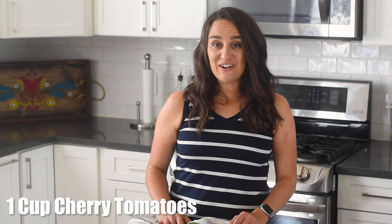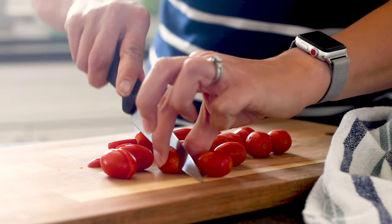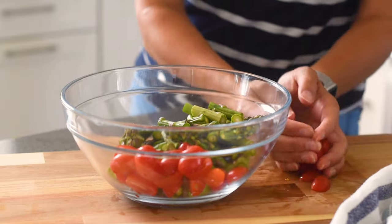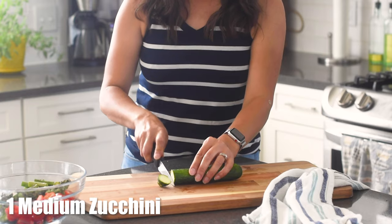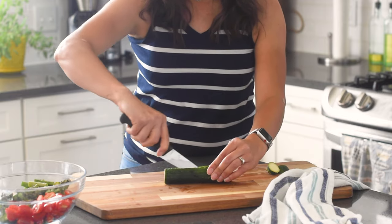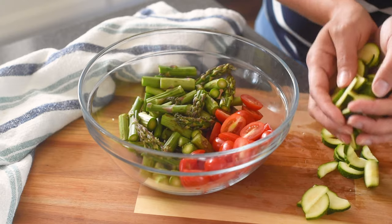Grab a pint of cherry tomatoes and cut them in half. You're looking for about one cup of cherry tomatoes, but eyeball it — no need to measure. Next, take a zucchini, cut off the ends, cut it lengthwise and then cut little half moon shapes. You want them about a quarter inch thick to make sure they get cooked in this fast grilling recipe.